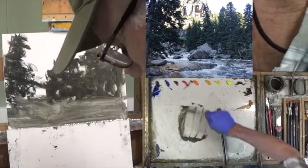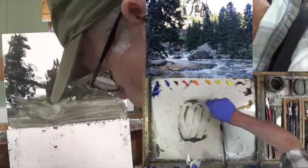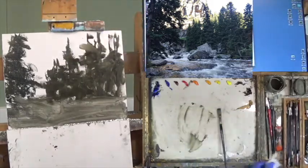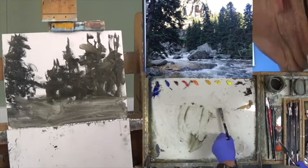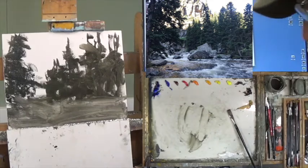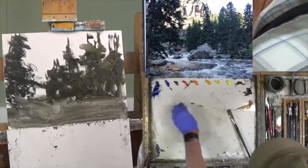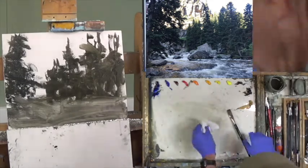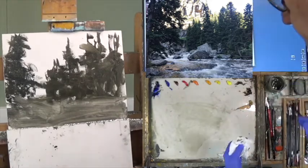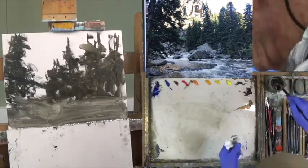One thing you'll start noticing about Gamsol — as you do with turpentine, turpentine is even quicker to dry, but it'll stink out your studio, freak out your students, and it's not good for you breathing turpentine. Maybe outside it's not so bad.